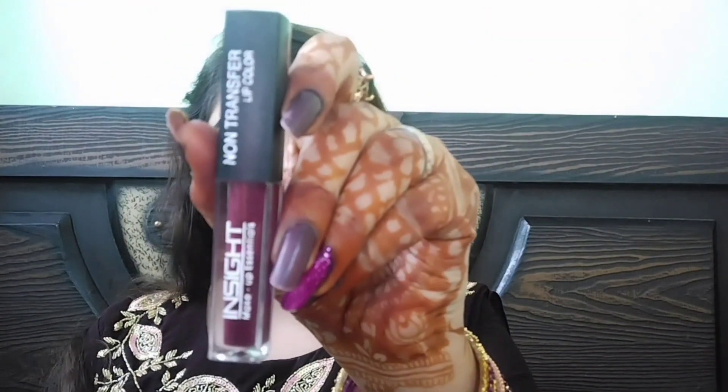Last में lipstick apply करूंगी — इसके लिए Insight का wine shade लिया है और apply कर लूंगी। मैंने जितने भी products use किये हैं उनके links description में मिल जाएंगे, तो आप description box check कर सकते हो।